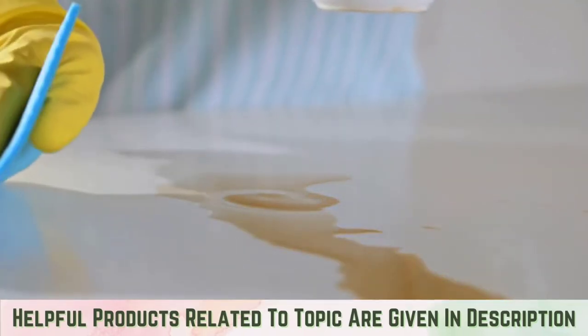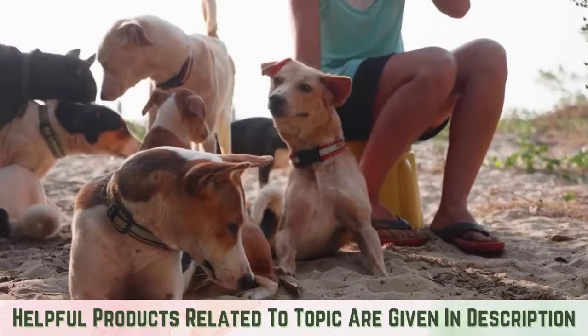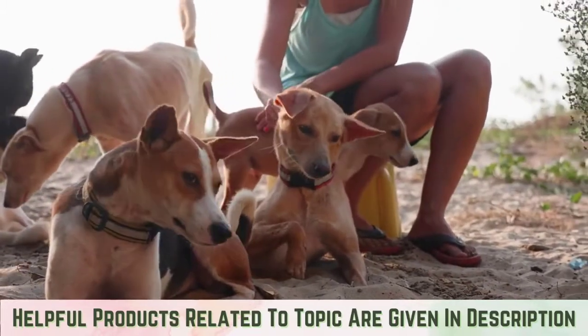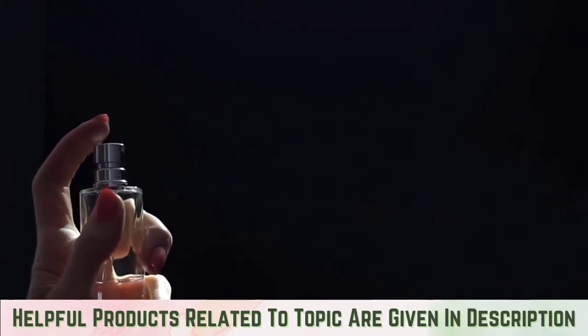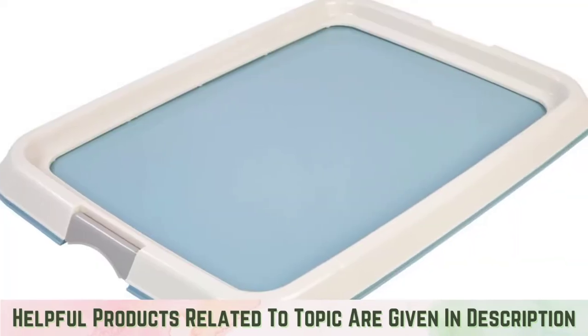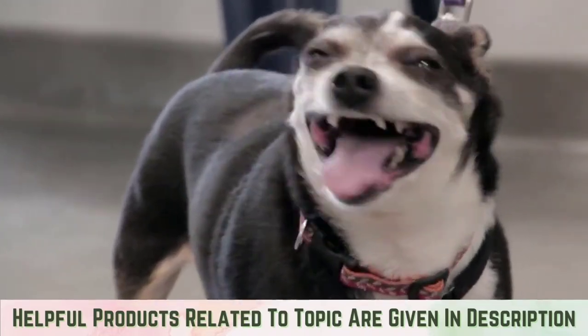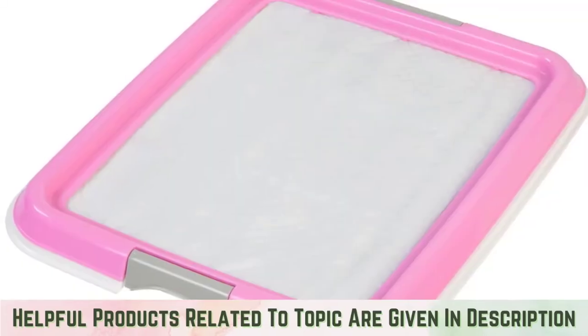Potty training attractant spray: if your adult dog has never used a pad before, they may need some extra help knowing where to go. While pads feature built-in targeted attractant, potty training attractant spray provides an additional special scent to help draw your dog to the pad. A pad holder keeps the pad in place, especially on hardwood floors or similar slippery surfaces, helping prevent potty time misses.